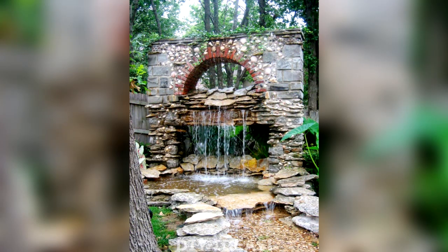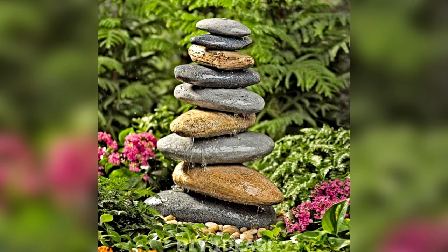Fountain too loud? Try adding a layer of river rocks to the basin. They'll soften the crash of the water while reducing the distance the water falls.